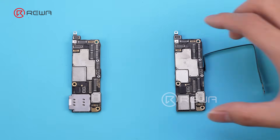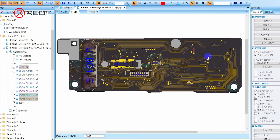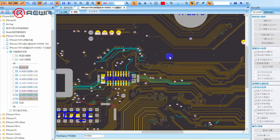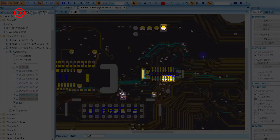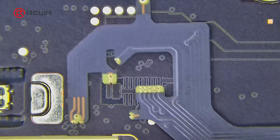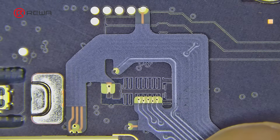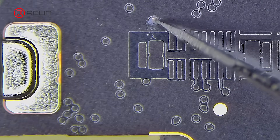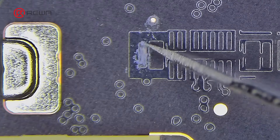Let's take a closer look at the motherboard. The US version motherboard has replaced the SIM slot with a hard disk. On the motherboard, find the reserved physical SIM solder joints — these solder joints are for soldering the dual SIM cable. Place the dual SIM cable on the motherboard to locate the solder joints, then scrape off the insulation layer with a scraper to expose the solder joints.